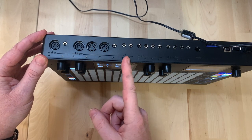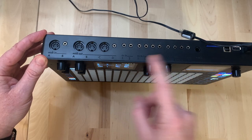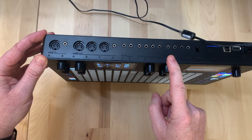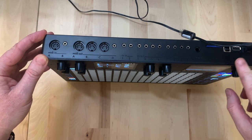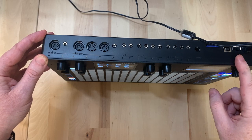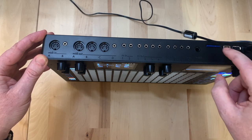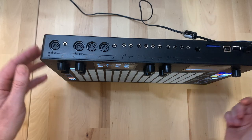We have CV input and output, CV outputs and respective gates which we can use independently - for example for modulation and trigger outputs. There's a pedal input, USB device and host for MIDI, a power switch with a nice on/off, and an SD card slot used to store projects and update firmware.